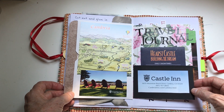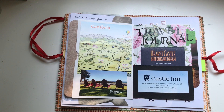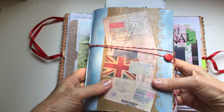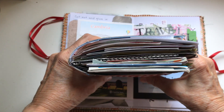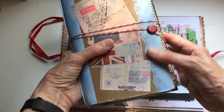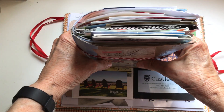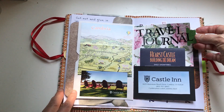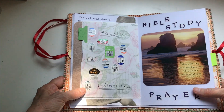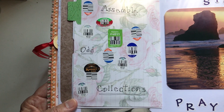Another thing is a travel journal. I actually have quite a fat travel journal — one of the first ones I made. I took it when I went to Europe and it is my souvenir from the trip — pretty inexpensive and a wonderful time using it. I still enjoy going back and looking through it and remembering all the things we did. You can do tuck spots and things like that in a travel journal.